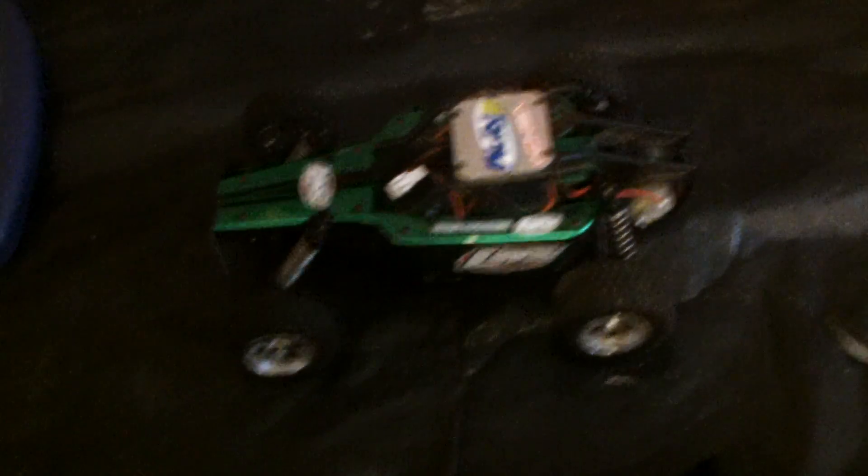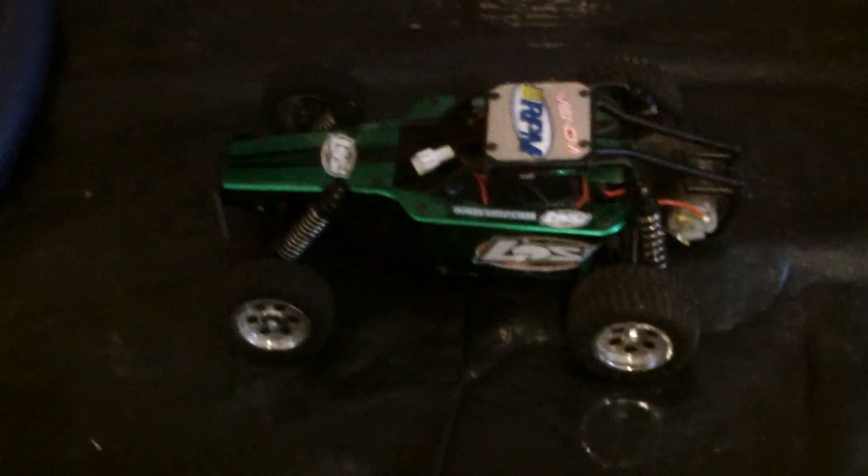Look online, look anywhere. If there's a 1/18 scale motor for $150, just tell me, because I have no idea what my dad's going to get me. I know it's probably not like an Easyrun or something, because those are like $80. Maybe he'll get me like a Castle Creations or something like that.